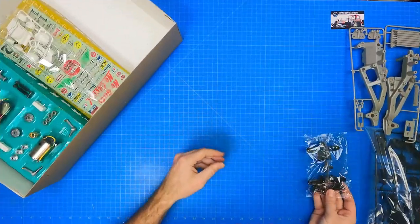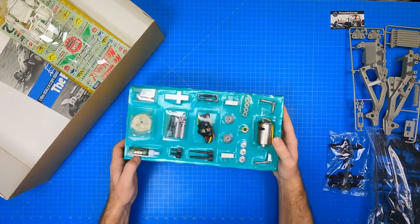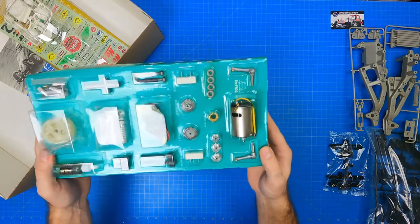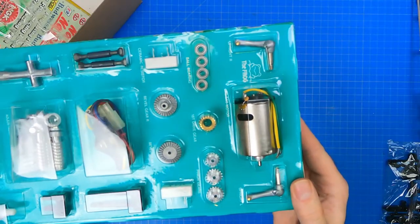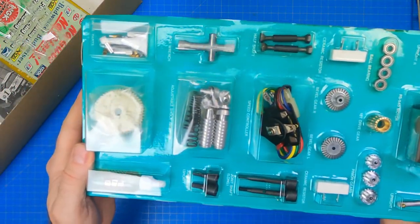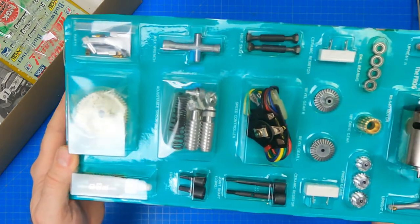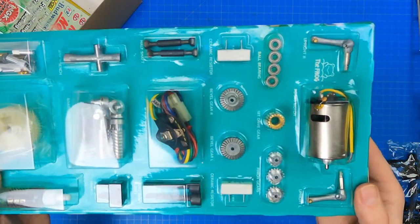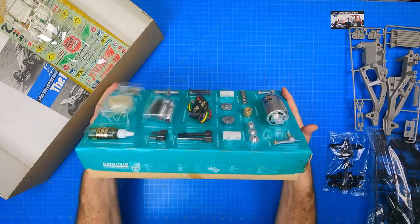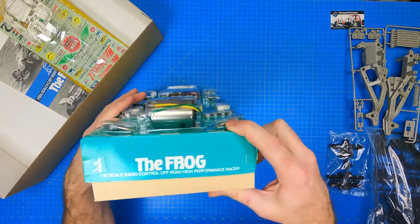Some say this is why the Frog actually looks like a frog. Now the big one — the blister pack lid. It contains the left and right upright knuckle, the RS540 motor which is mounted in the rear, ball bearings, 15T drive gear, 16, 18, and 19 tooth pinion gears, left and right large bevel gears, two ceramic resistors, two joint shafts long, two joint shafts short. The adjustable damper bag contains the piston springs, rear coil springs, rear cylinders, cylinder caps, o-rings, damper eyes, piston rods, free pistons, and piston diffusers. The lid also contains the damper oil, the speed controller, and the plastic gear bag.